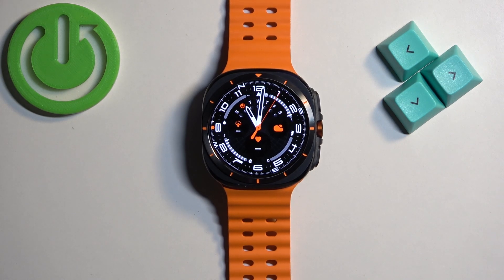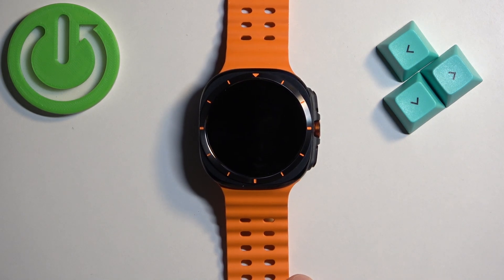Welcome. In front of me I have Samsung Galaxy Watch Ultra and I'm going to show you how to update applications on this watch.